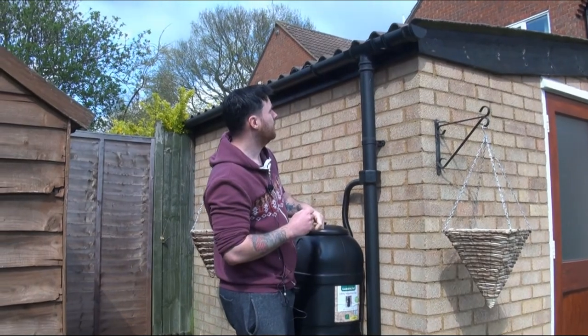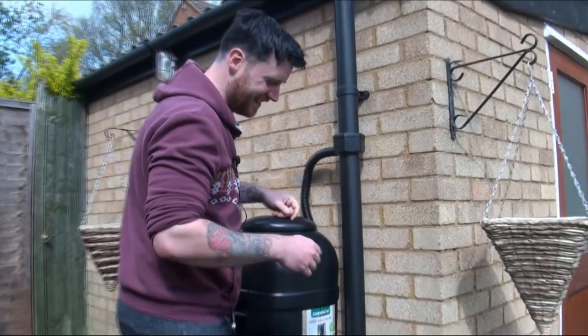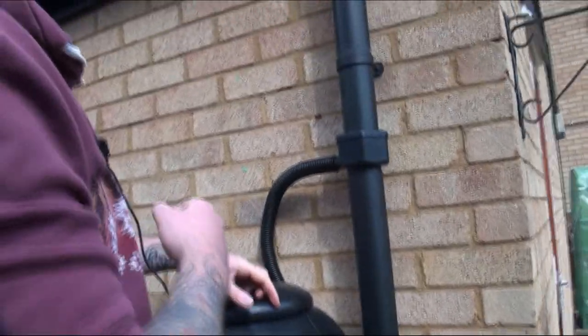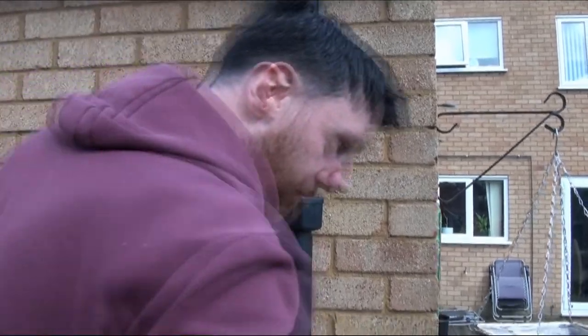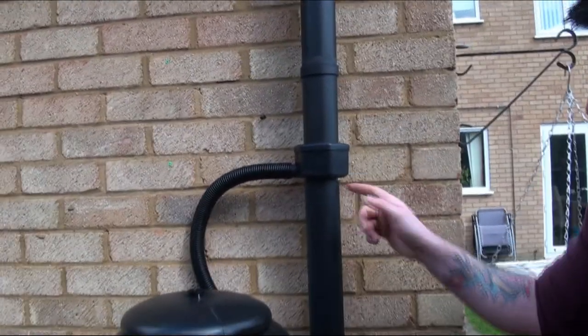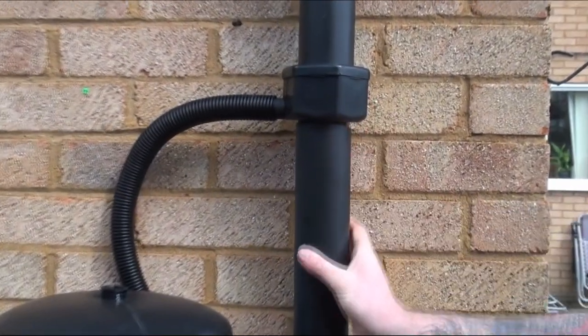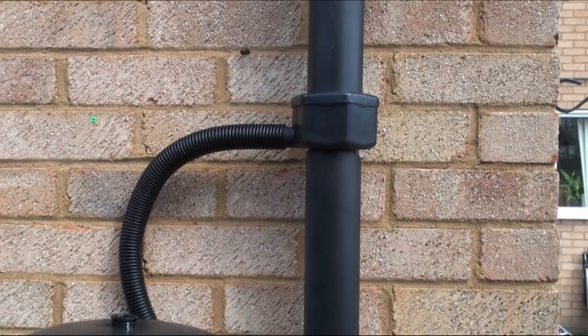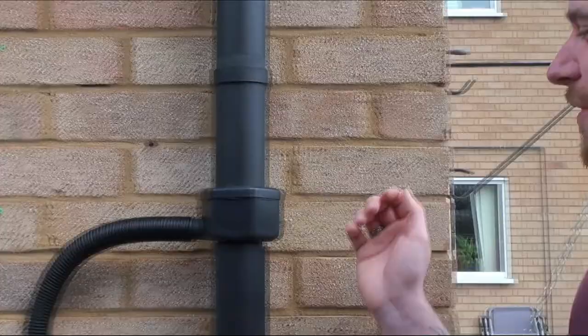Oh, there's a little bee up there. I may like my gardening but I'm scared to death of them. Don't ask why — I'm actually going to come around here. It was quite inquisitive about what we're doing.